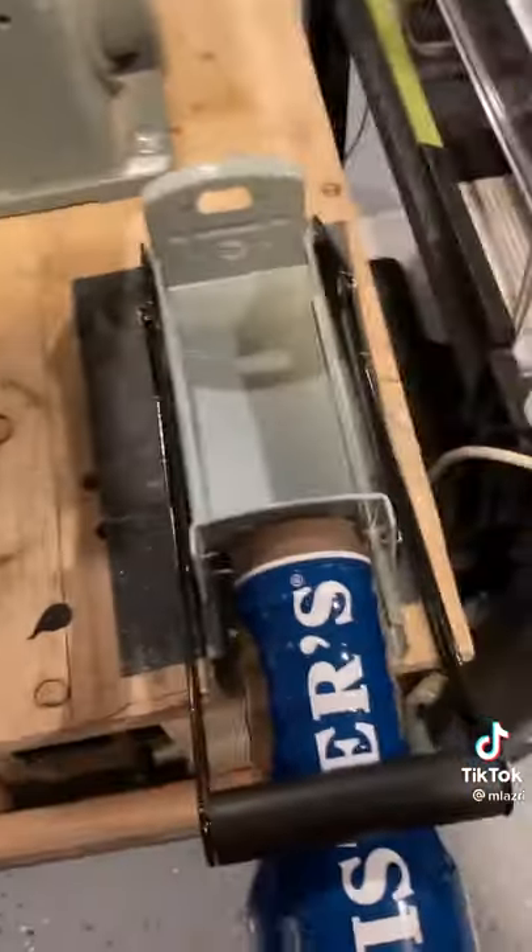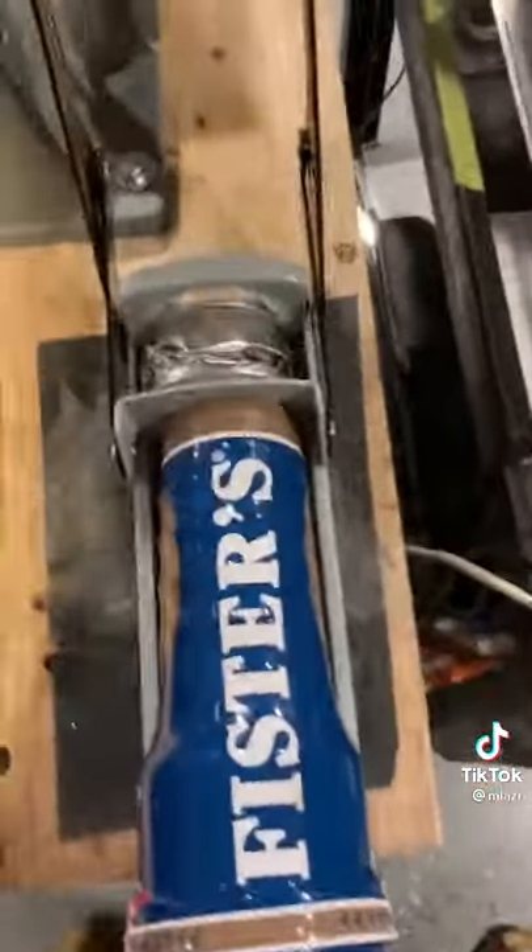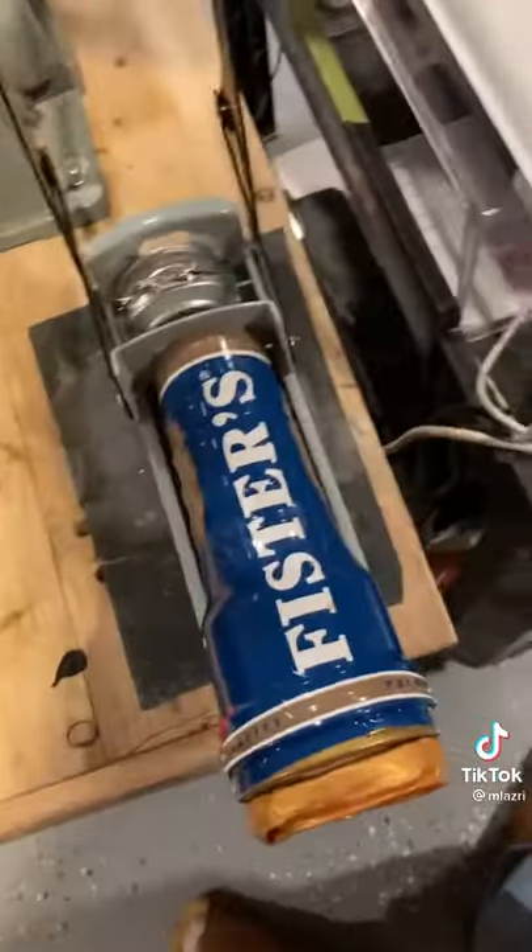Another interesting part about this unit that just makes it really utilitarian — really just great for the shed, the garage, the workshop. Check this out: we're steel crushing cans, bro. If you do it right you get a little...